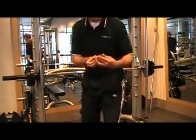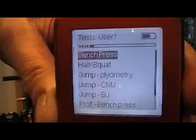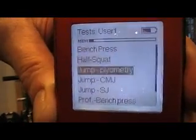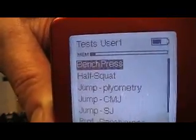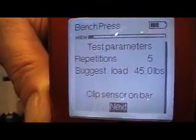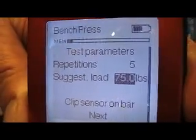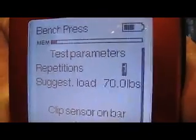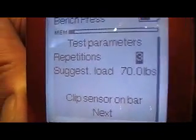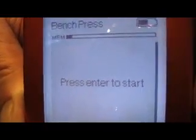First, I'm going to turn the device on. You'll see there are some different protocols to choose from — I can go down to jumping protocols, squat, but in this case I'm going to go with bench press. I need to enter the load: in this example, 70 pounds. I can control the repetitions anywhere from one to 15, and I'm going to select three, then go to next and press enter to start.